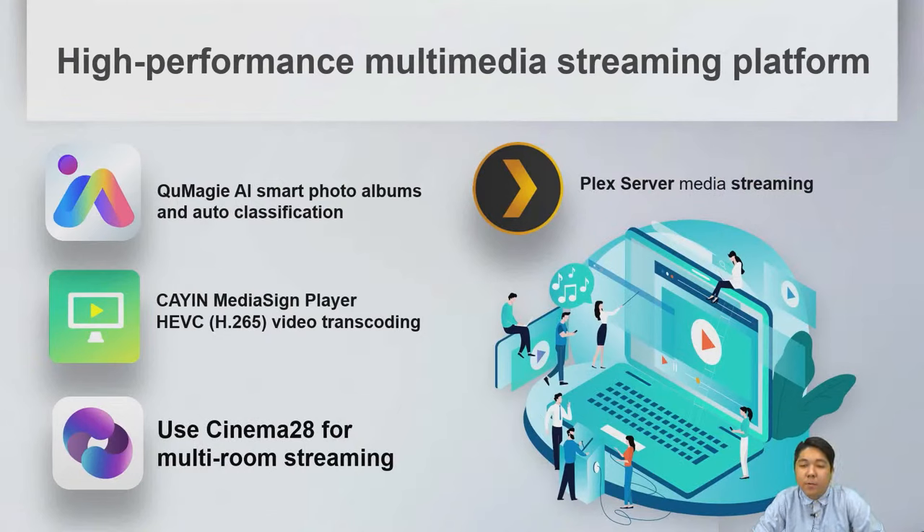The 74 series supports several multimedia streaming platforms including QMagic for AI smart photo albums and auto-classification, KAI-IN Media Sign Player supporting H.265 video transcoding, and Plex server for media streaming and Movie Station.